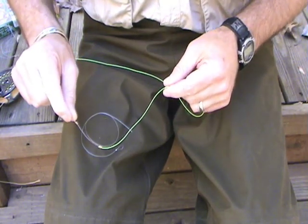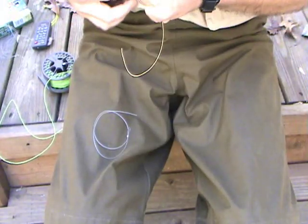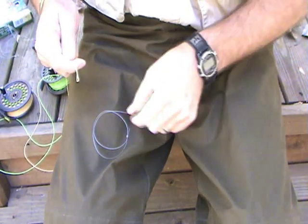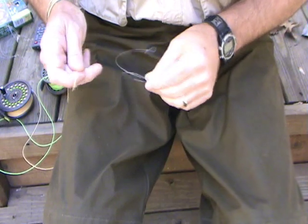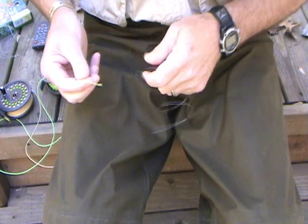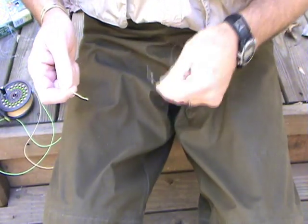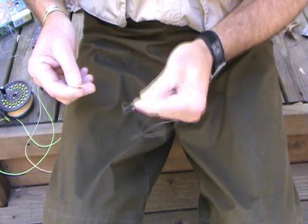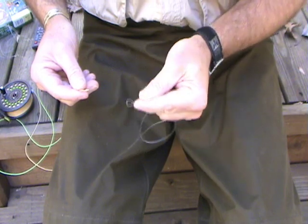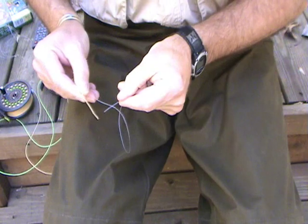Now, one other thing when it comes to loop-to-loop connectors. There is a right way — well, I guess there are probably two schools of thought — but there is a right way and a wrong way to make your loop-to-loop connection. What you want to make sure when you do this is that you do have a good transition from your leader to your fly line. The way I remember this is: I will take my leader over my line — and I'm just using this butt section as an example — I put my leader over my line, and then thread it back through.